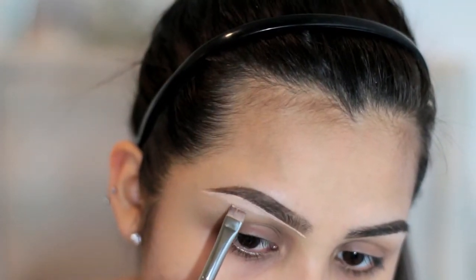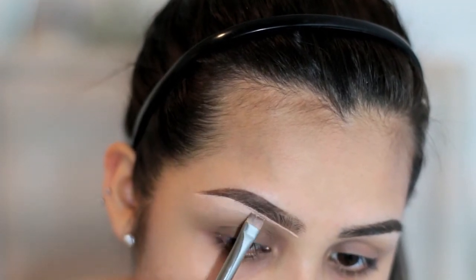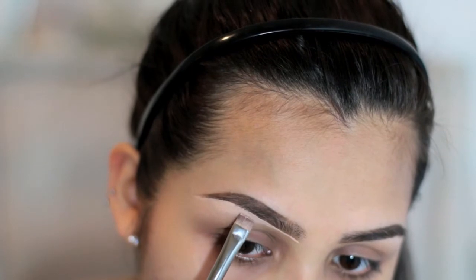I'm also going to take the same brush and take the concealer downwards just to kind of blend it out a little bit, because it can get tricky if you're trying to blend this out with a beauty blender. So I take care of most of that with this brush.